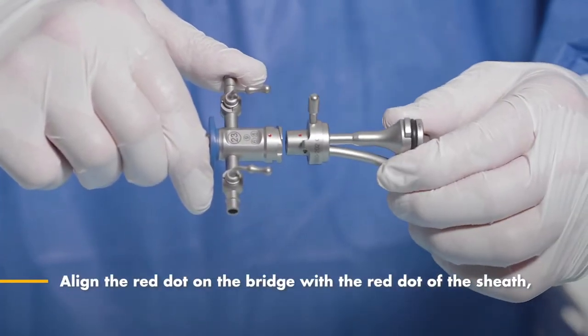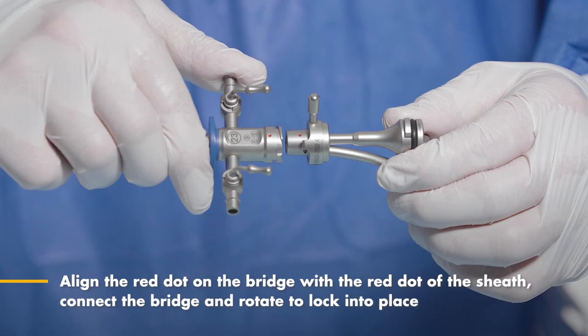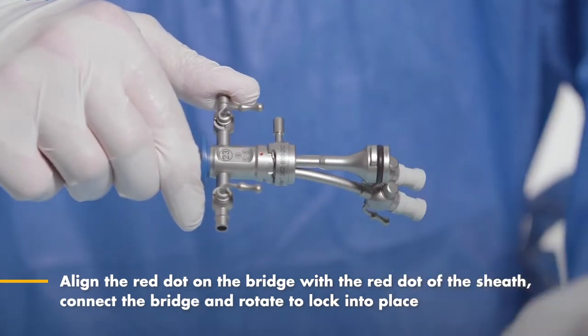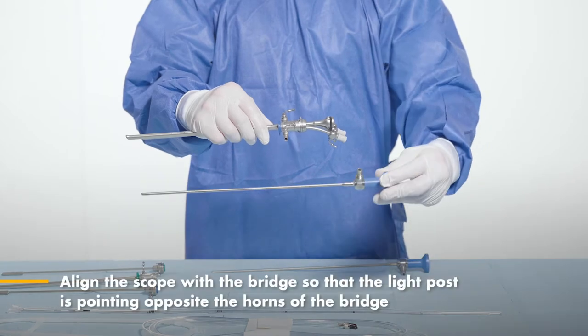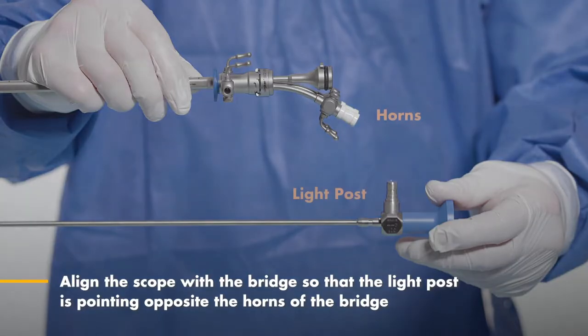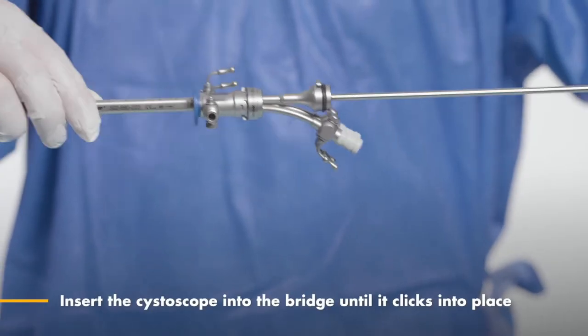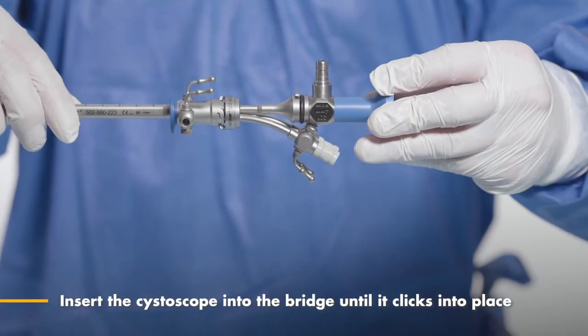Align the red dot on the bridge with the red dot on the sheath. Connect the bridge and rotate to lock into place. Align the scope with the bridge so that the light post is pointing opposite of the horns on the bridge. Lastly, insert the cystoscope into the bridge until it clicks into place.